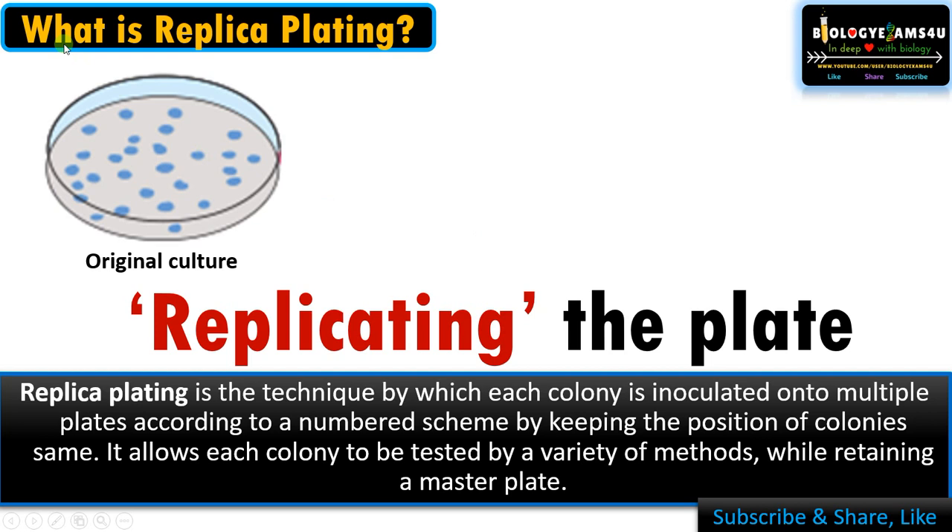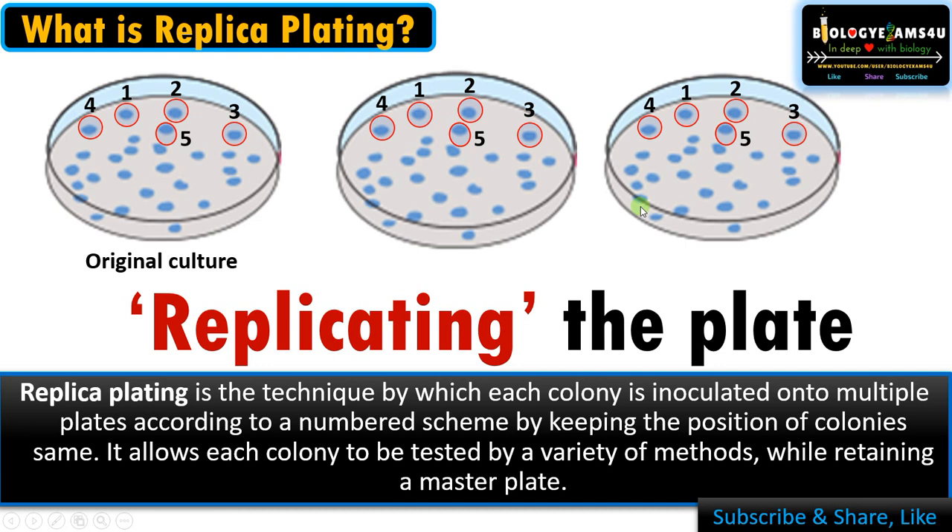That means numbering the colonies — colony number one, two, three, four, five — while keeping the position of colonies intact. These are the secondary plates after replica plating. As you can see, the position of the colonies remains intact, the same as compared to the original master plate.